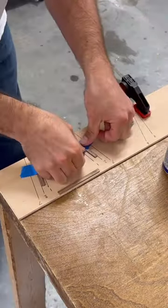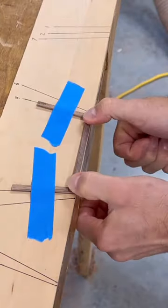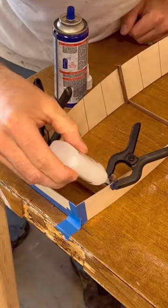Here we go. Those are fantastic. The first one is to chop up. I'm going to add another one to the links. I'm going to add this one.